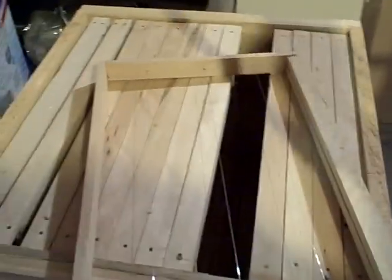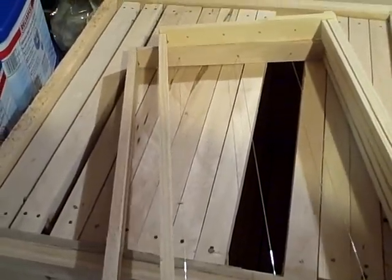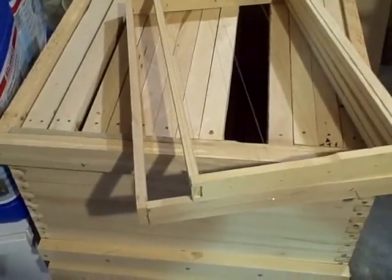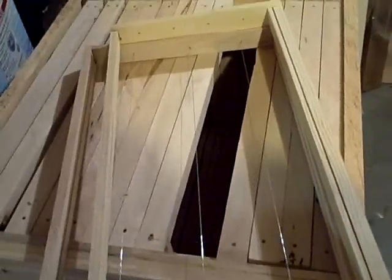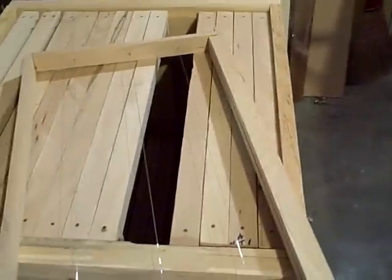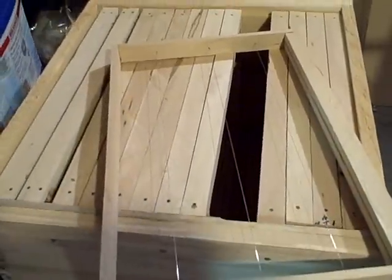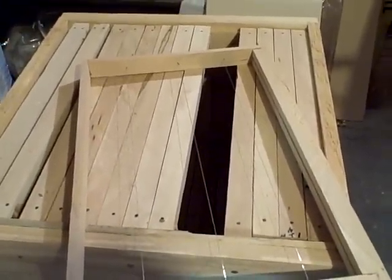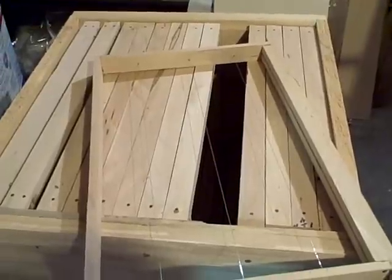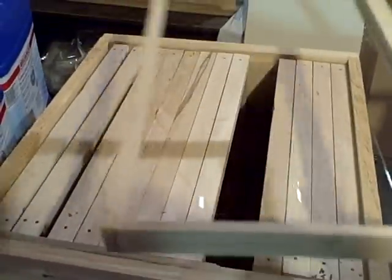I'll hold a regular Langstroth deep frame down here so you can see the difference. You can see they're the same length, but the modified Dadant is a couple inches deeper. It gives you some more — they felt that bees wintered better on these, and the queen could perhaps take advantage of just having one deep box. But if you read a book by Frank Pellett, he says in Iowa at least you ought to have two of these deep boxes and you'll have a super hive and get about half again as much honey off a hive.